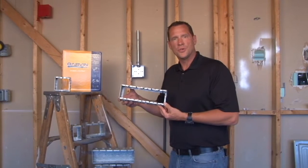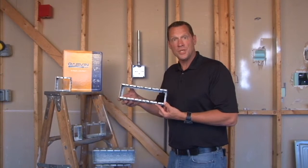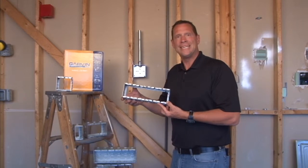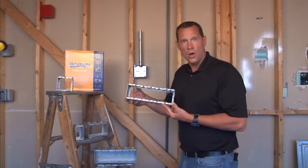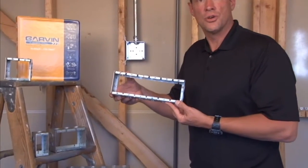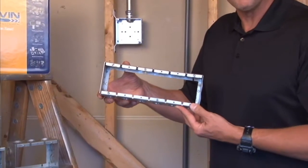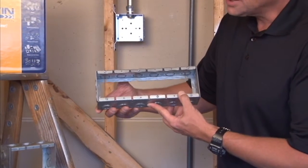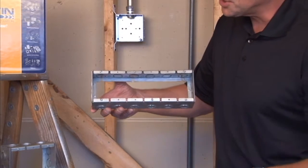Garvin Industries now manufactures masonry box extension rings. Many times there will be a masonry box pre-installed on a cinder block wall that requires additional conduit runs that are surface mounted. To solve this problem, Garvin Industries is now manufacturing tile box or masonry box extension rings.